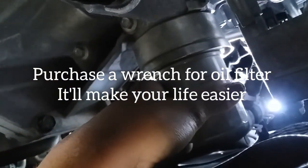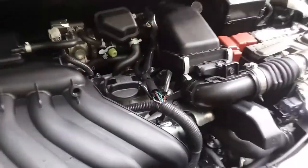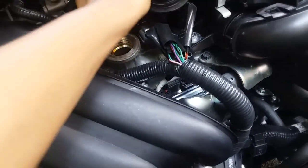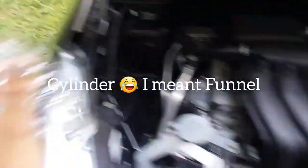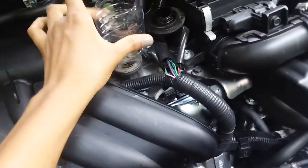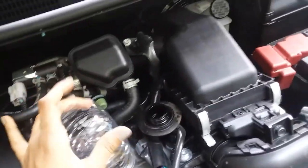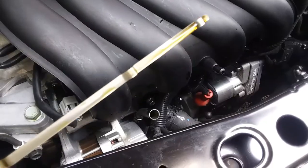Here on the top is where you're going to put the new oil. To avoid spilling oil all over the place and making a mess, I'd recommend using a funnel or cylinder. Since we're trying to save money, I cut up some plastic. Make sure the engine is not hot, and just pour the oil in here.